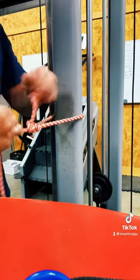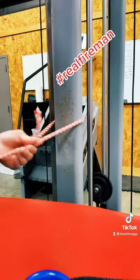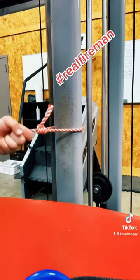Now you have created a hole — stick your rabbit through that little hole right there, and when you dress it up, pull it tight. It becomes almost like a prusik knot — however you say it.